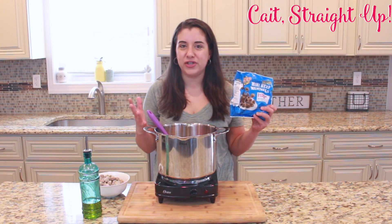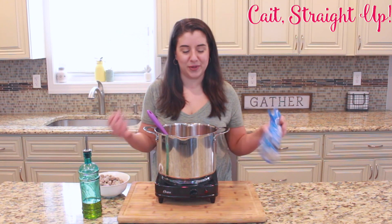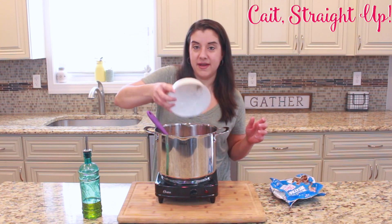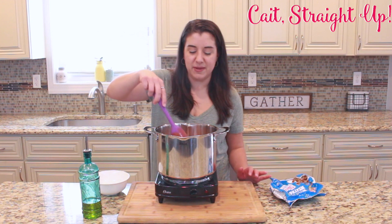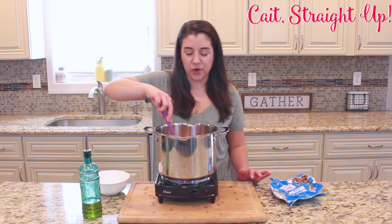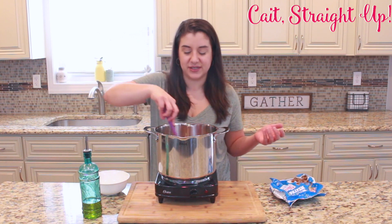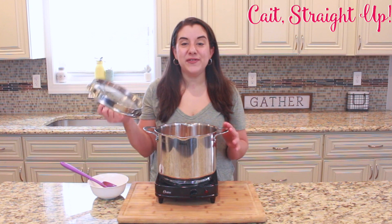Depending on how much meat you want, you don't want too many meatballs where it loses its soup consistency. I usually go with about half a bag. You want enough that there's meatballs in every bowl, but you don't want them to take over where it becomes more like a pasta dish instead of a soup. Half a bag usually works, but go ahead and make that call.